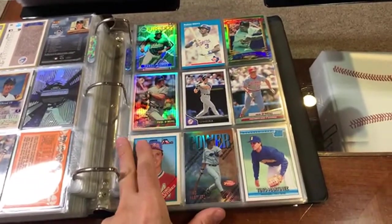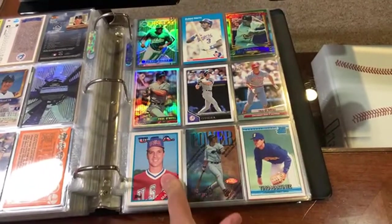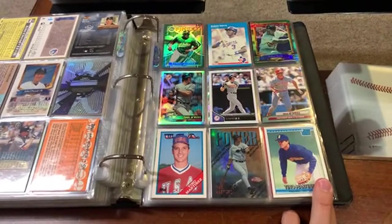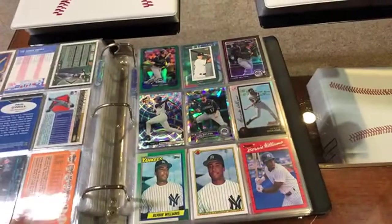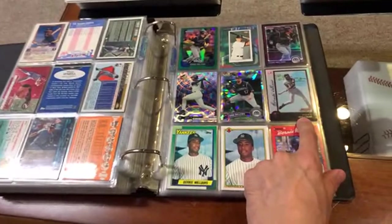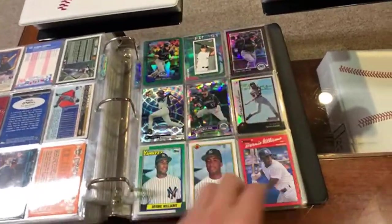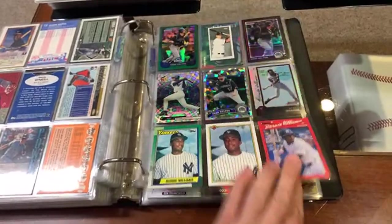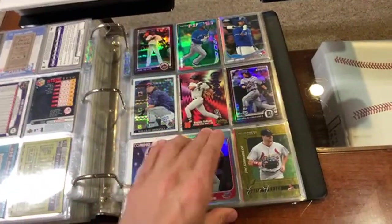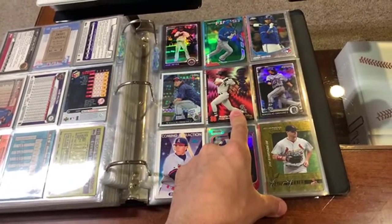Now we're getting into players where I don't have nearly as many cards, so I try to shove as many players on one page as I can. Got Tino Martinez, Paul O'Neill, Ruben Sierra — pretty decent cards. Big time memory lane. We've got Bernie Williams — that's a nice international refractor. Nice Todd Helton there; I think he might have a shot at the Hall of Fame. Lots of refractors on this page. Then Jim Edmonds — he was a great center fielder. Magglio Ordonez — that's his rookie card from Circa. And then Jose Reyes.